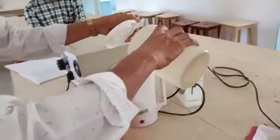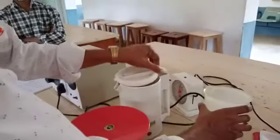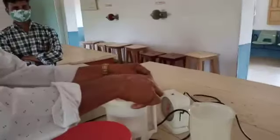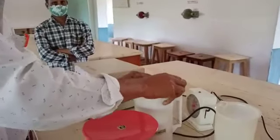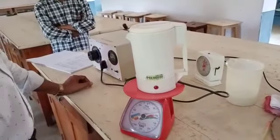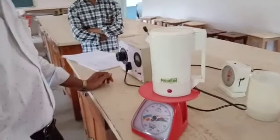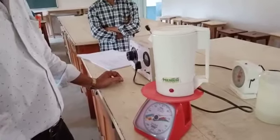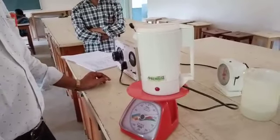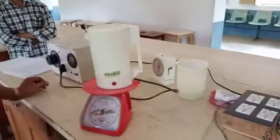After that, take some water and add it into the kettle, then place it again on the balance. The mass of the kettle with water is W2. So W1 is empty and W2 is with water. Subtracting these two values gives us M, which is used in the formula.